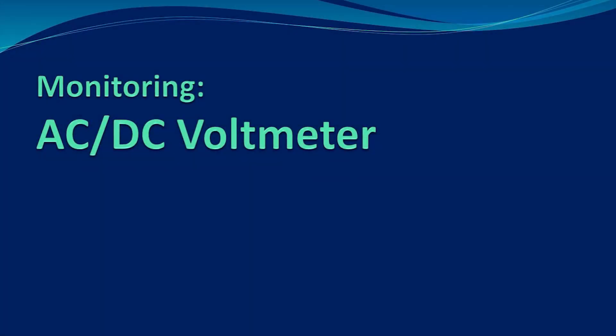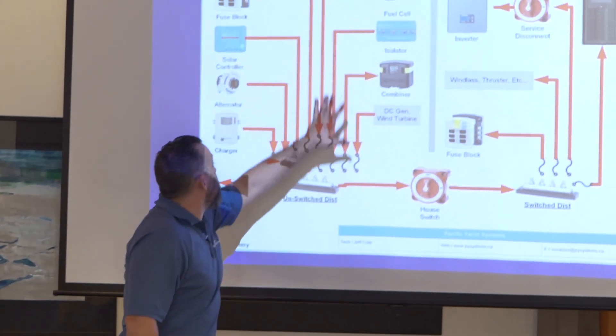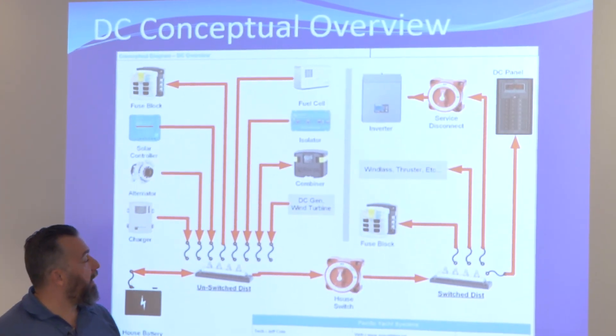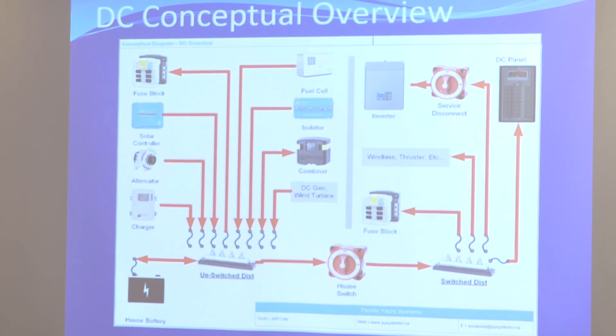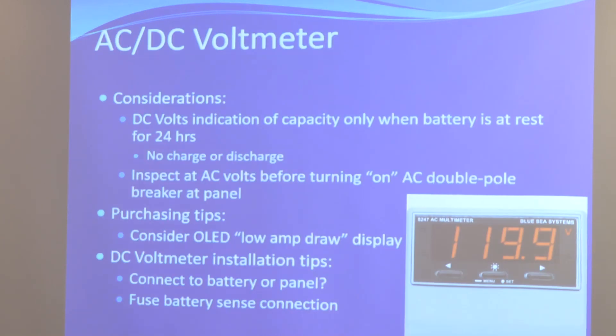We've actually done pretty much all of this now, including the inverter. We're going to talk a little bit about the panel and go into monitoring. Why is monitoring so important? You want to be in the know.